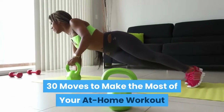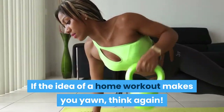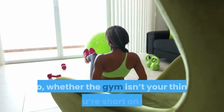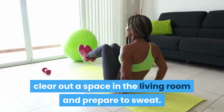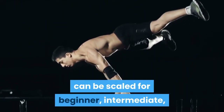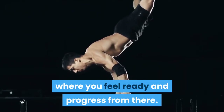30 moves to make the most of your at-home workout. If the idea of a home workout makes you yawn, think again. When executed correctly, using just your body weight can give you a run for your money. Whether the gym isn't your thing or you're short on time, clear out a space in the living room and prepare to sweat. The 30 bodyweight moves detailed below can be scaled for beginner, intermediate, and advanced exercisers, so start where you feel ready and progress from there.